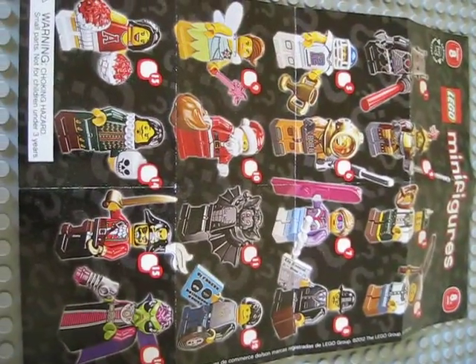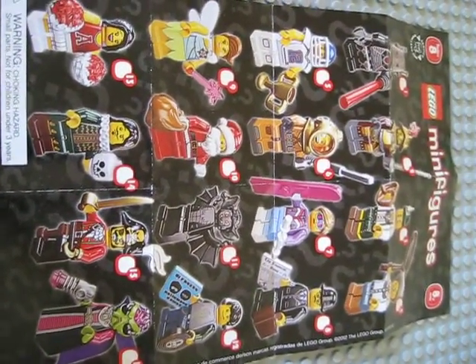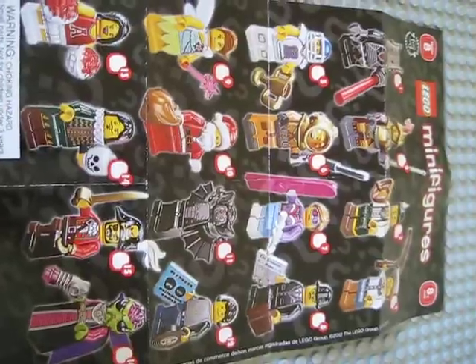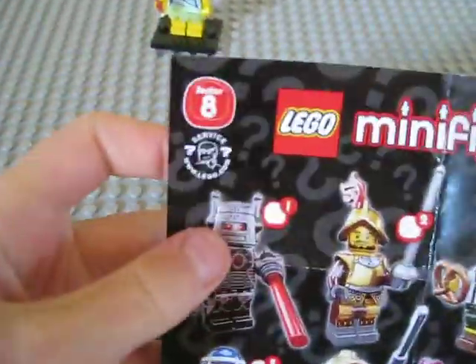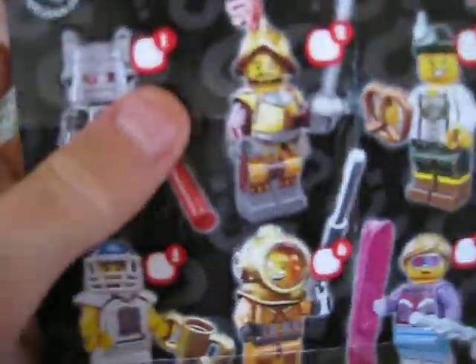Hey YouTube, this is BrickBuilder011, and today I'm going to be coming at you guys with another LEGO series minifigure review. This time it is on the Series 8 minifigures, and this is the first Series 8 minifigure review I have done.